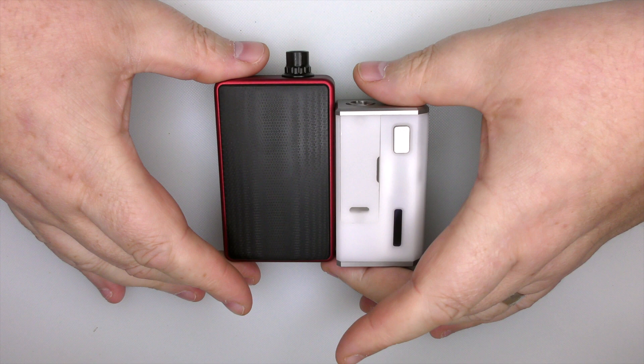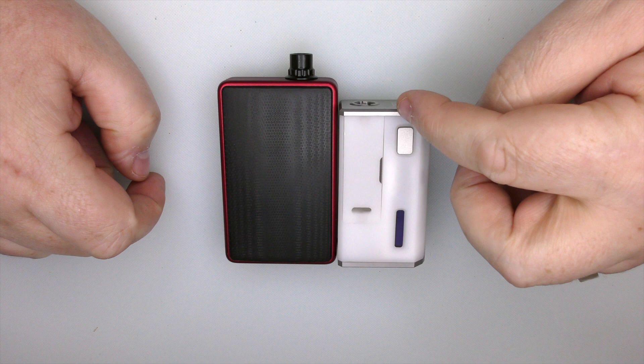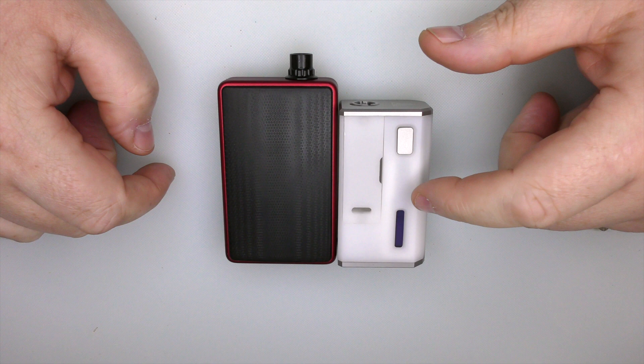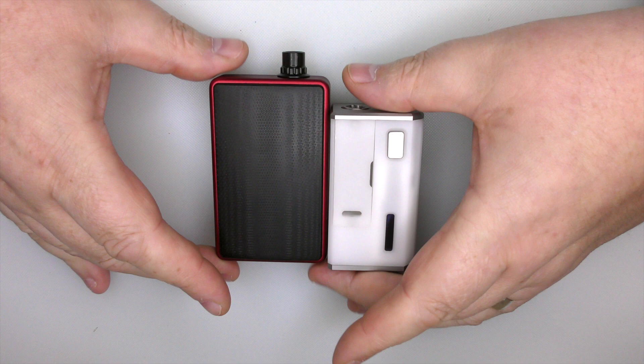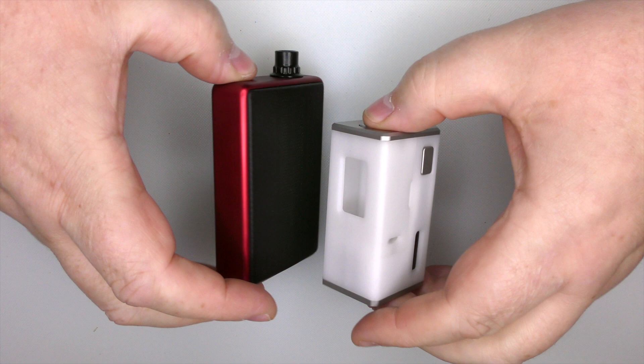This mod has a small screen DNA60 inside. We have a Delrin body — you'll get it in white and black just now — and we have stainless steel top caps and bottom caps as well. But it's the size: it's 72.8 millimeters in height, and there you can see it beside a DNA60 Rev4 billet box. It's a lot smaller.